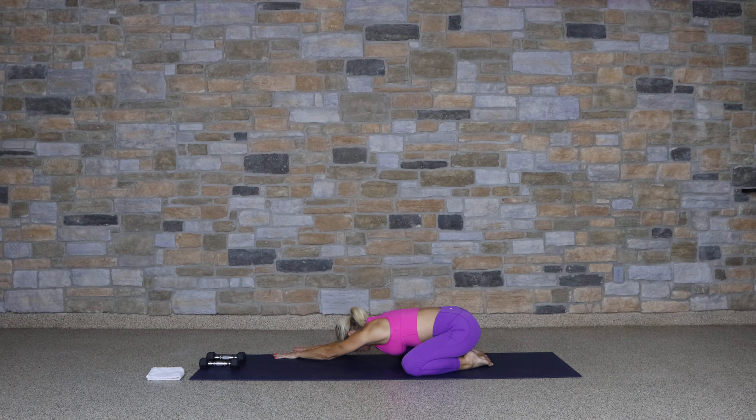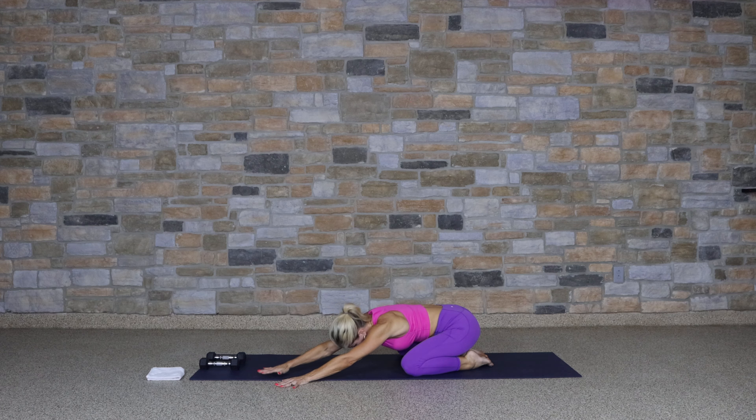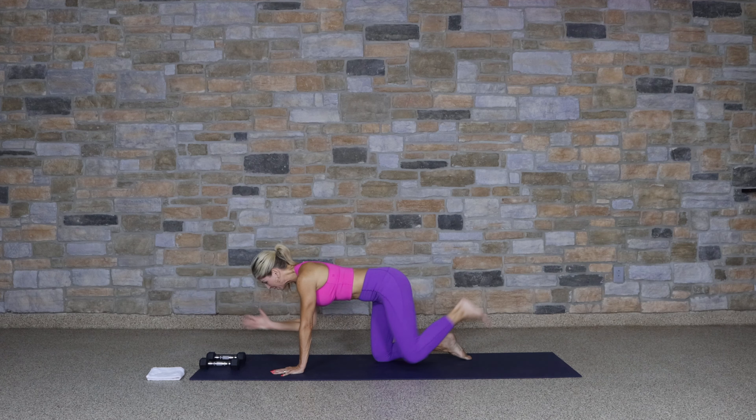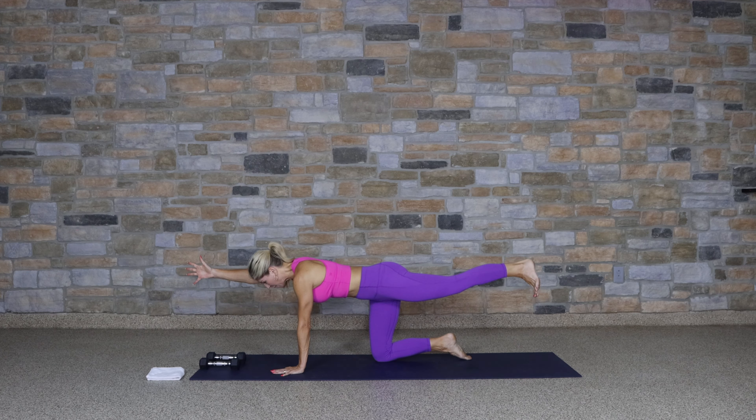Continue to lengthen the arms, but walk the hands over to the right to open up through that side body, through the ribcage and the back. Then walk those hands over to the other side. Come back to center. One more deep breath in and out here, and then rise up into a tabletop position, bringing those knees right under the hips.